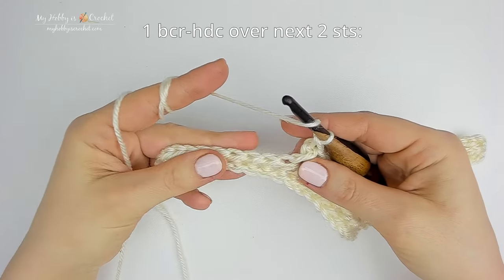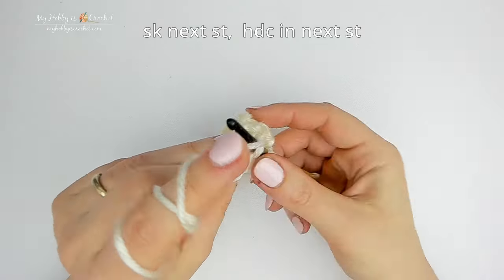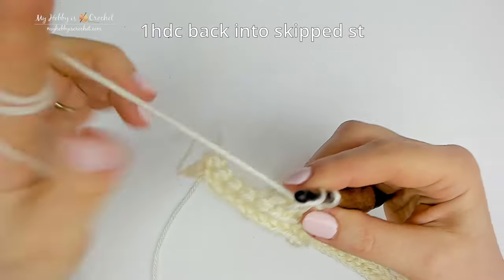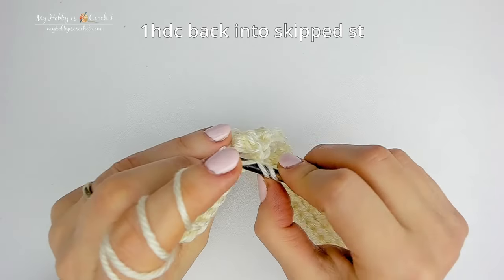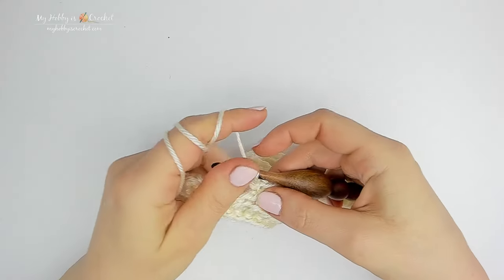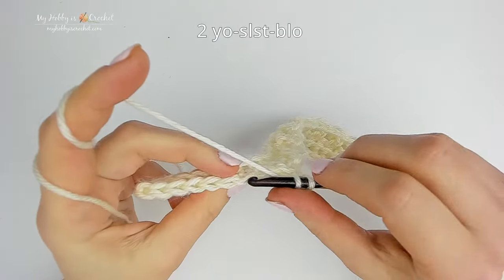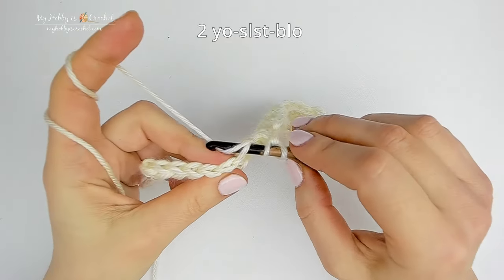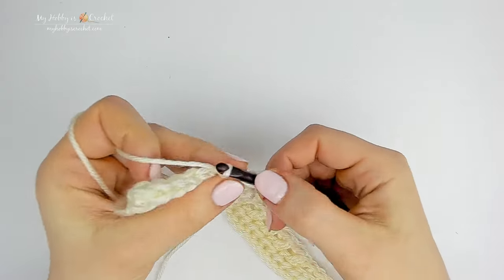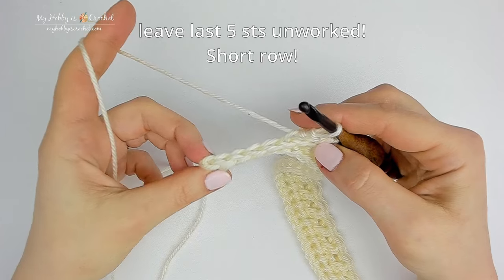Now we are working 1 back cross half double crochet over the next 2 stitches: skip the next stitch, work 1 half double crochet into the next stitch, then go back into the skipped stitch and work 1 half double crochet going behind the half double crochet just made. Then work yarn over slip stitch back loop only in each of the next 2 stitches. Leave the last 5 stitches at the end of the row unworked — we just made a short row.